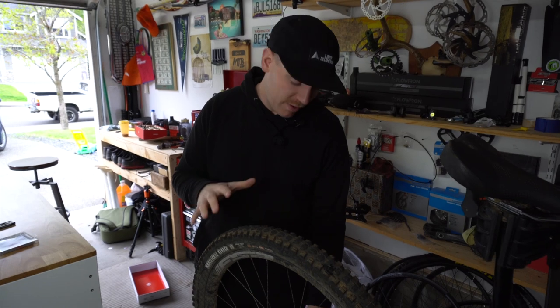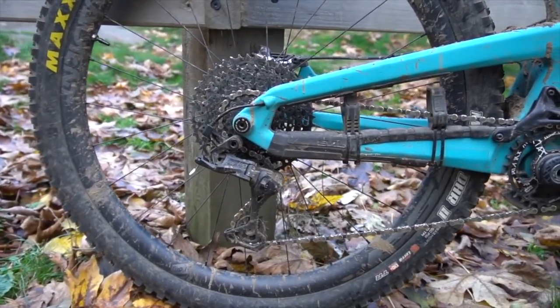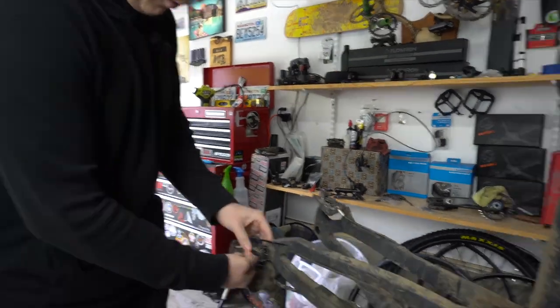First thing I have to do is get rid of my old drivetrain. I've been running the Advent X, which has really been pretty flawless for the price and the quality that you get — it's pretty amazing — but I always like to try things out.